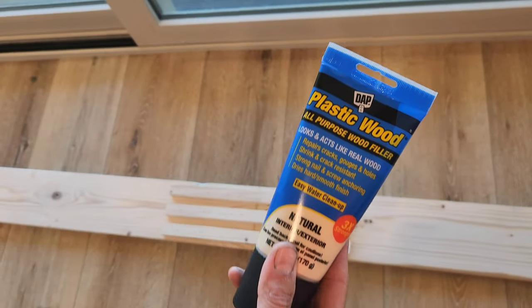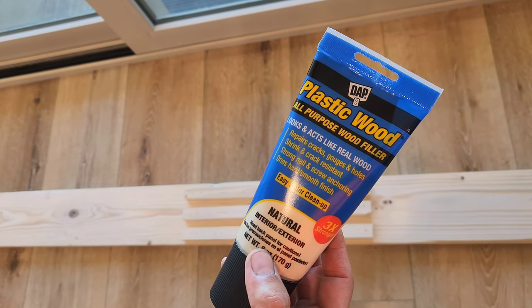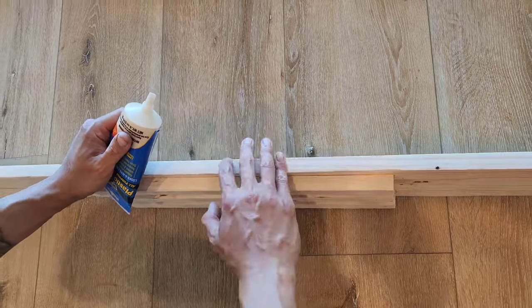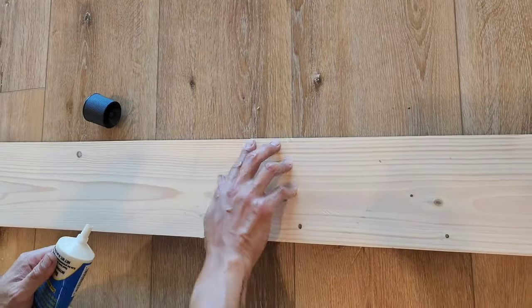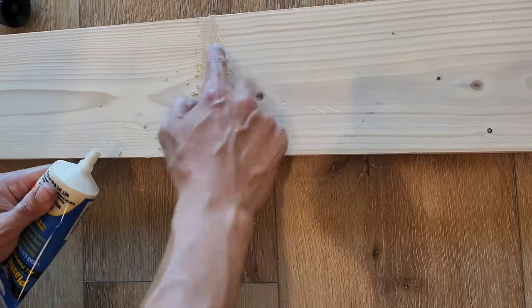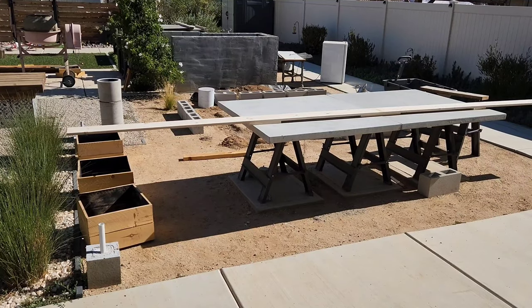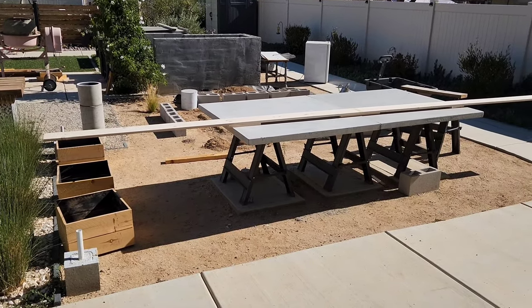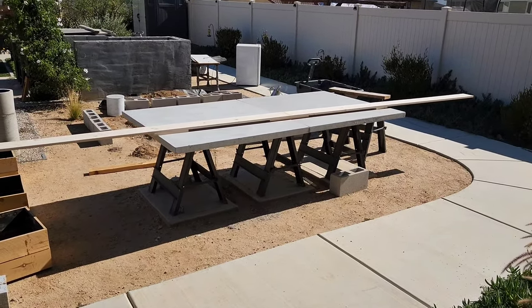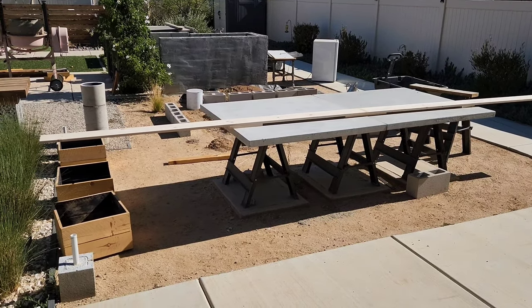I'm using that same DAP plastic wood natural wood filler — it's stainable. Just to give a reference on how long that board is, it's resting on an 8 foot concrete ping pong table, so it's pretty massive.